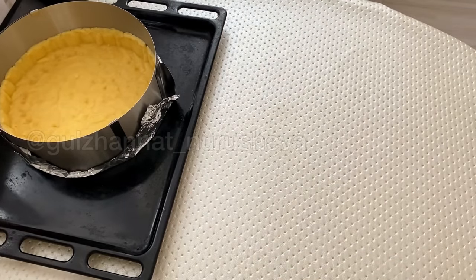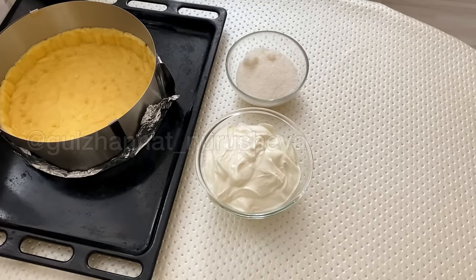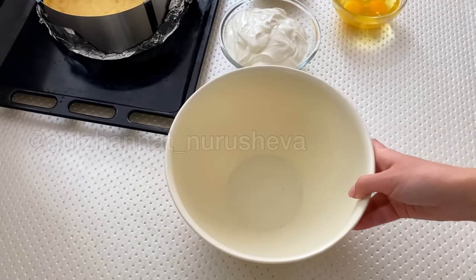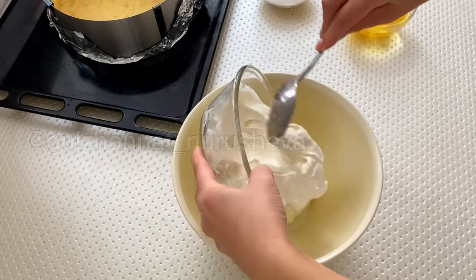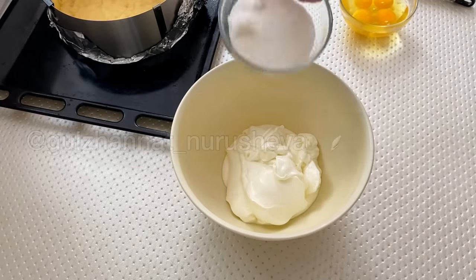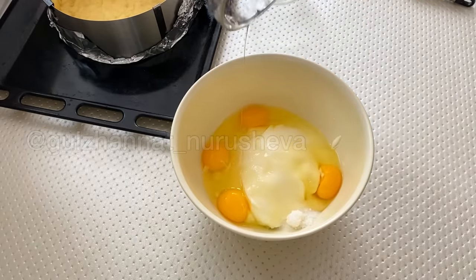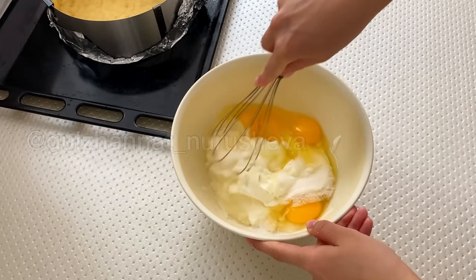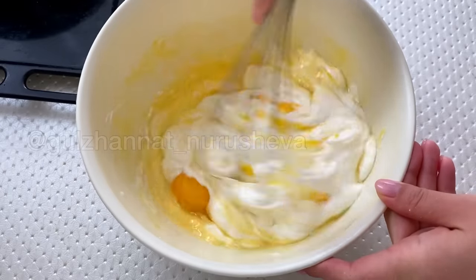Now we will prepare the filling. The filling is made from sour cream — it has one important ingredient: sour cream and sugar, and you will also need an egg. First, we put the sour cream into a bowl. I have 20% store-bought sour cream. We add sugar and then we add the egg. I added vanillin at the very end — it is not mandatory, just for flavour. Now we gently mix it using a whisk. It should not be mixed for too long — we mix for about 10 to 20 seconds.